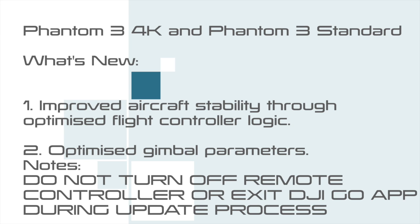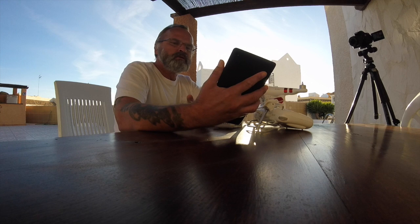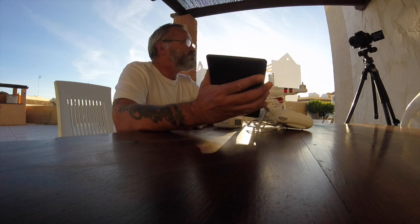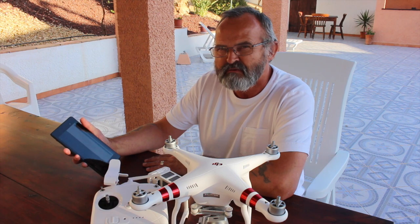What I want to do is show you how easy it is to do. I'll use my tablet — you can probably use your smartphone. When you go into your DJI Go app, it will say you need to update. You just update your stuff on your tablet or your smartphone.